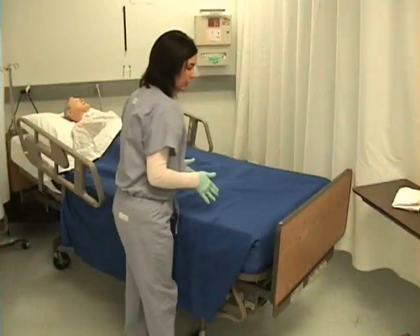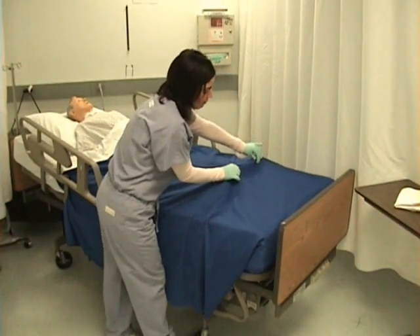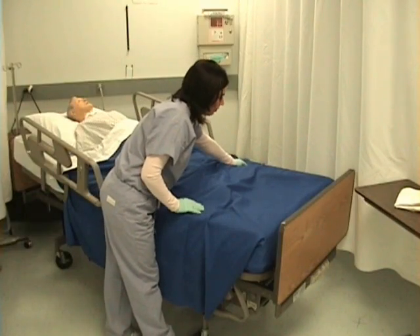After doing this on the other side, I will loosen the sheets and blanket at the bottom of the bed so as to prevent foot drop for my patient.